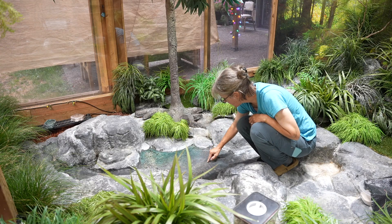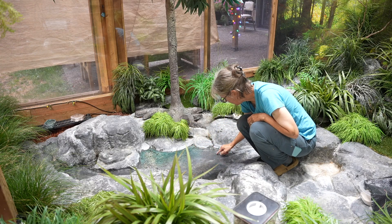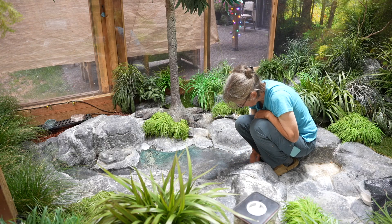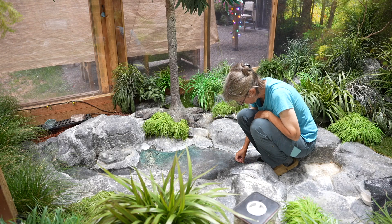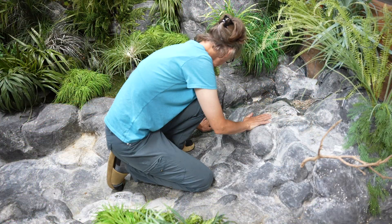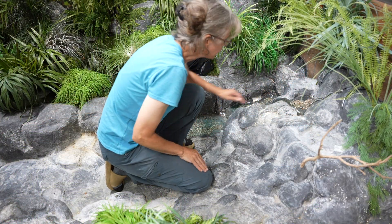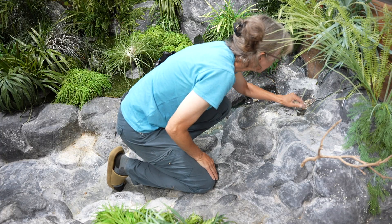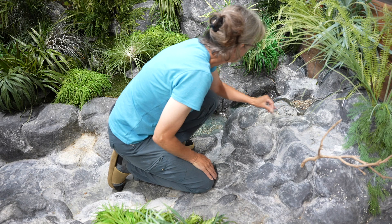All those little micro cracks are sealed, except for one little problem area. Turned out pretty good. I've got most of the quail finches trapped in the warming area, so I'm going to go ahead and do some more work.